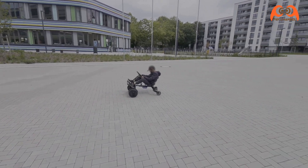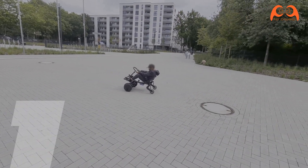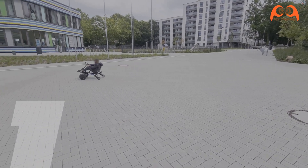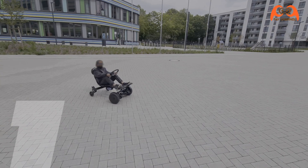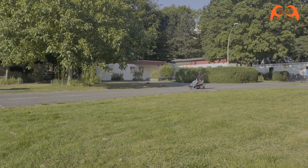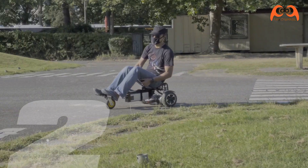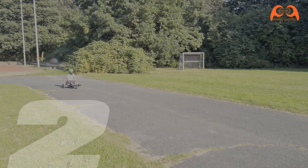Falls du sie noch nicht gesehen hast, schau mal in den Link oben oder in der Beschreibung. Der erste Hoverboard-Sitz ist dieser mit Lenkrohr, aber ich finde die hinteren Räder sind zu klein, deswegen möchte ich gerne basteln. Ein Video über den zweiten Hoverboard-Sitz kannst du oben im gezeigten Link anklicken oder in der Beschreibung finden.